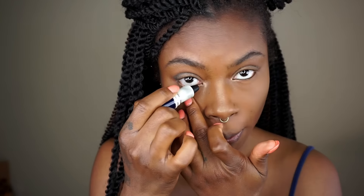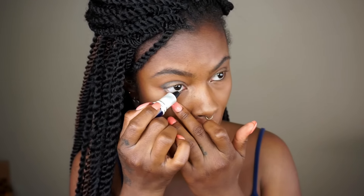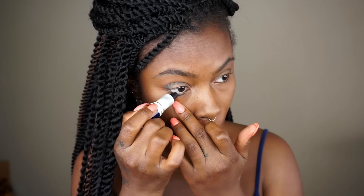I'm going to put some eyeliner in the outer corners of my waterline and leave the inner corners, since I've already applied the Half Baked eyeshadow from the Urban Decay palette. I'm going in with my ELF blush — I really like this pink one — and just blend, blend, blend a little bit on the sides.